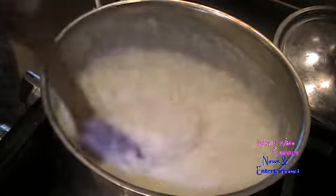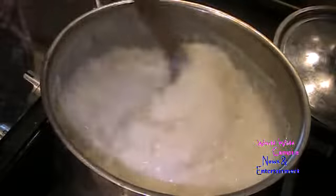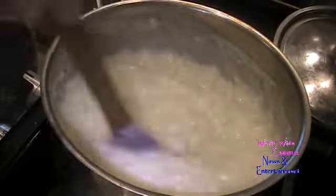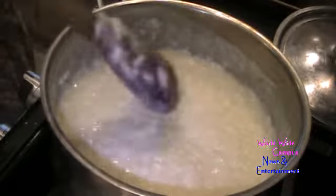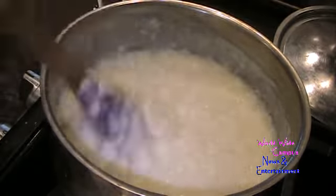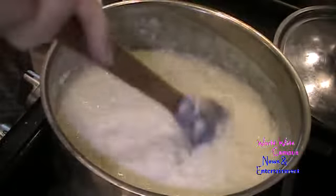Once it's thickened, I'm going to add two teaspoons of vanilla extract — this gives it a great flavor. Keep stirring and you can really smell it. I love the aroma for rice pudding. Now here's the fun part: you can fold in almonds, walnuts, pecans, or even raisins.